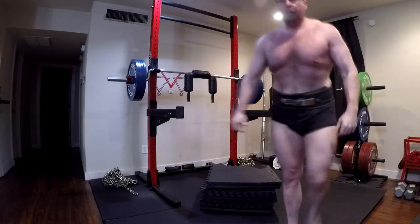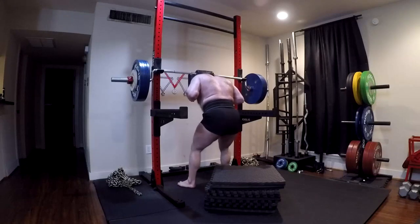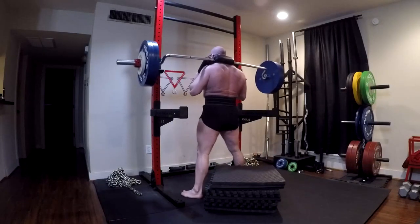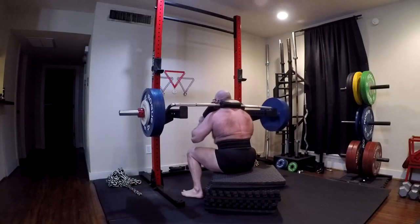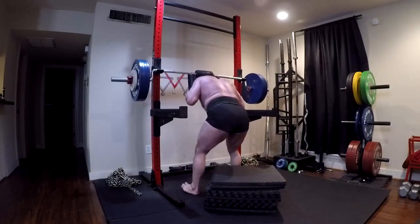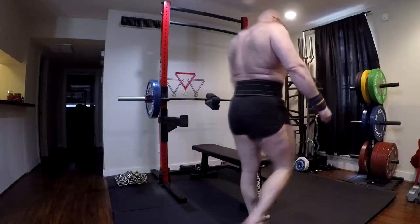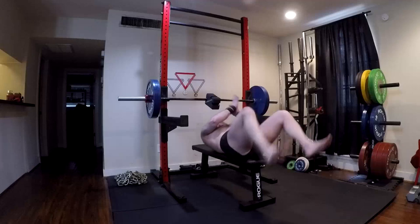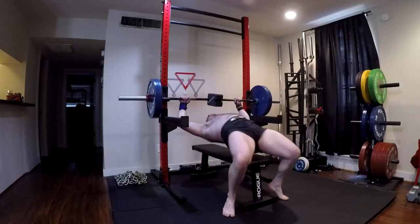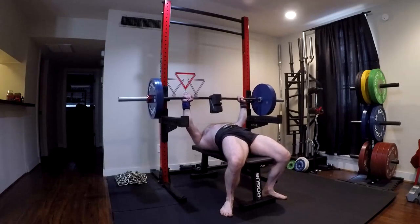They've essentially given us four different box squats and then four different heights for two different types of deadlifts. They also allow us to do box deadlifts if needed. With the straight bar for supplemental work, you could do good mornings and glute bridges. Even if you don't have the awesome stuff like a reverse hyper or glute ham device, you still have good mornings. Most of you out there are not strong enough to probably need much more than that, to be honest.